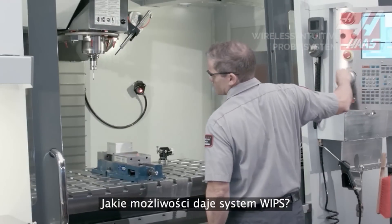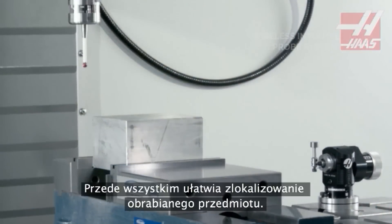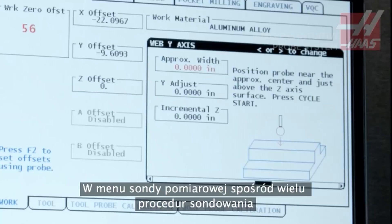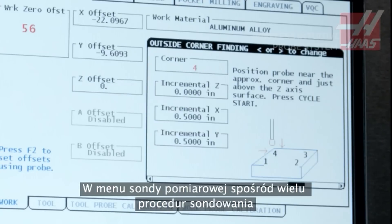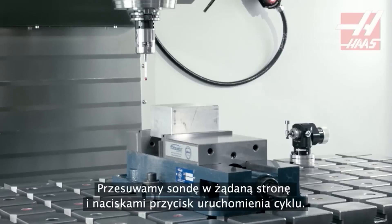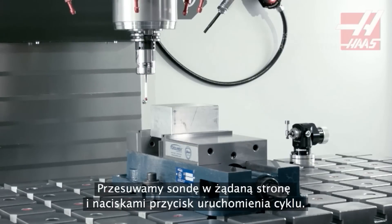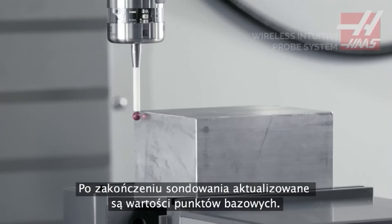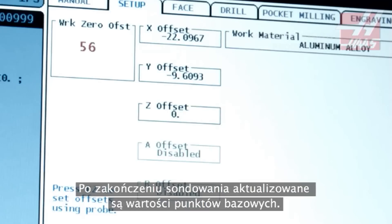So what can we do with WIPs? To start off with, we can find the workpiece location. From the Work Probing menu, we select Outside Corner from the many probing routines, jog the probe to beside the specified corner, and press Cycle Start. With the probing complete, the work offsets are updated.